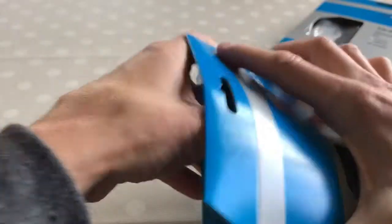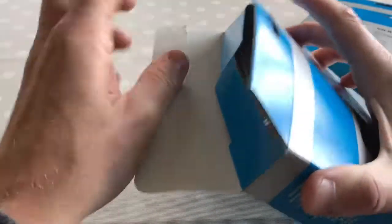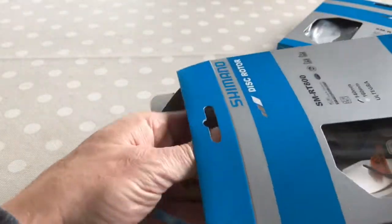I chose these Ultegra ones because they're £20 a pair — cheaper than the Dura-Ace.